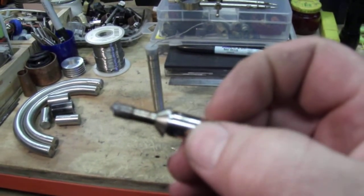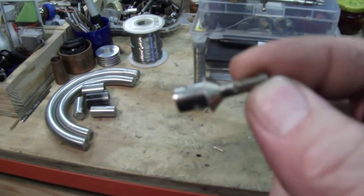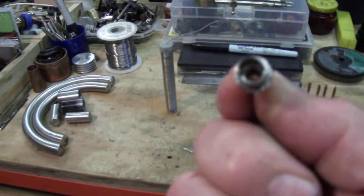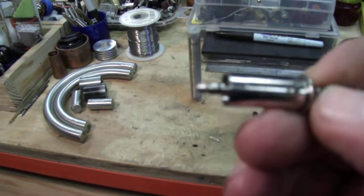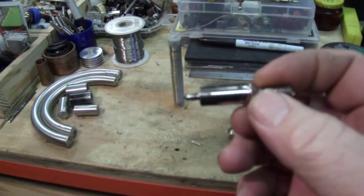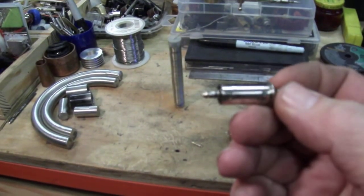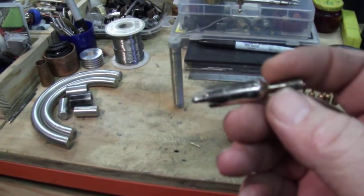Then I separated the tube and pulled it off, which released the point connection and actually brought the element and everything out — though I did break the wires pulling it out.